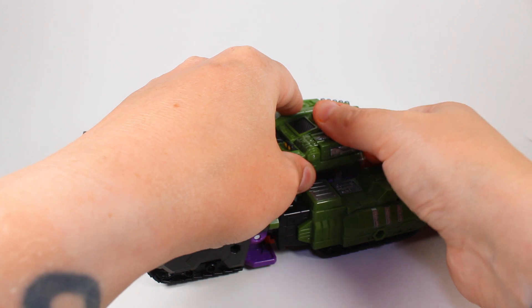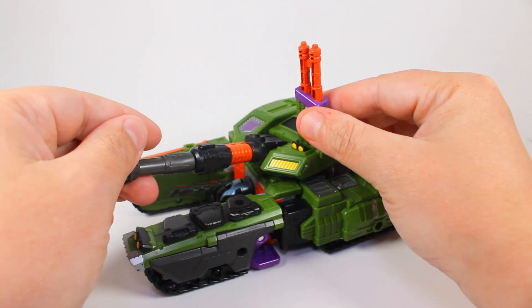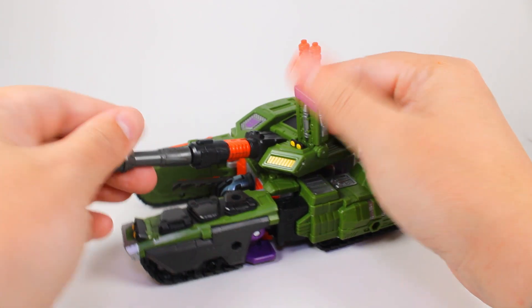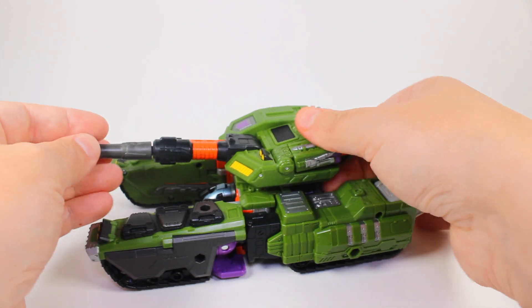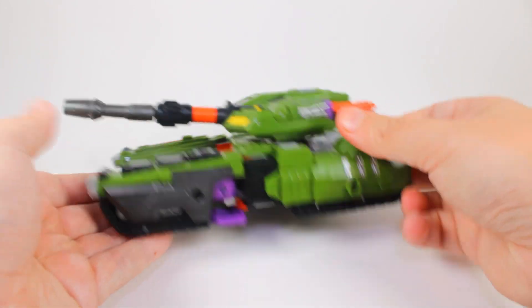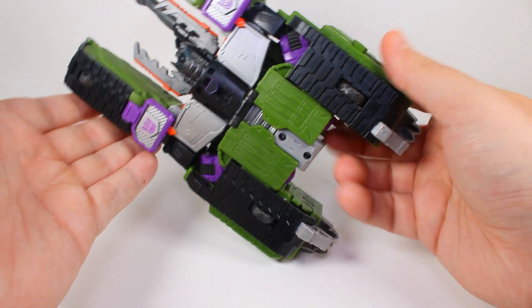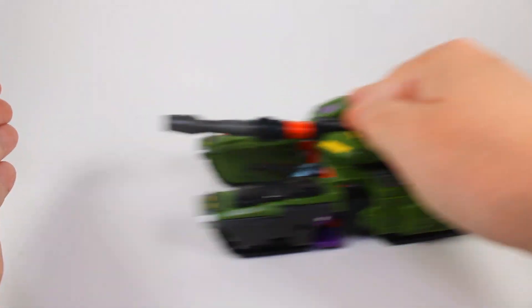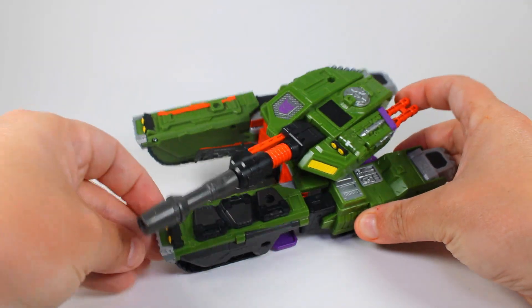You can also have him angled up like that, which looks really cool. Overall, the tank mode is exactly what I would want for Armada Megatron - he's essentially laying down but he rolls well, and it looks great for Armada Megatron.